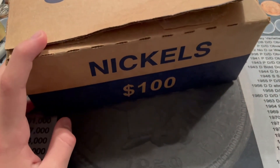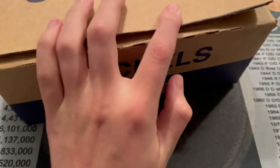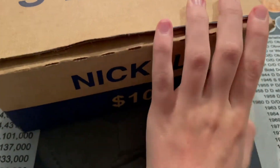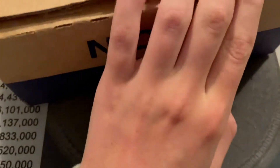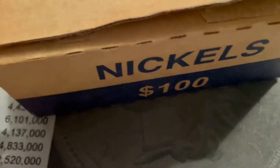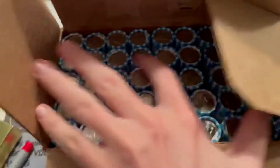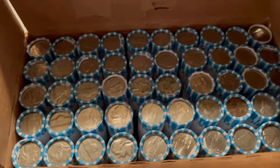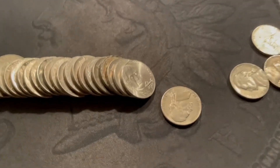Hey guys, this is Edward's Hobbies and today I'm gonna be hunting a box of nickels. I've been hunting more nickels recently and filmed an entire box where I found 40s and 50s but literally none from the 30s, no silvers, no buffaloes, not even a semi-key or key date. So here's a new one — hopefully we'll do better. I already checked the tops and the bottoms, there's no enders or anything, so we'll get into it.